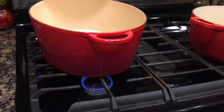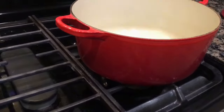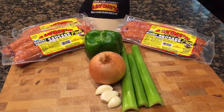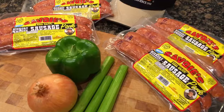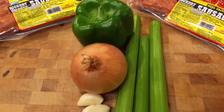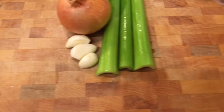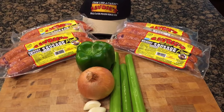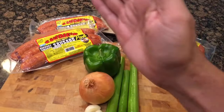We got one pot heating up. We're gonna get to this one soon. Of course, as y'all know, we got to come over to our prepping station where we've chopped some vegetables. What we got here is one bell pepper, one yellow onion, three cloves of garlic, and three sticks of celery.